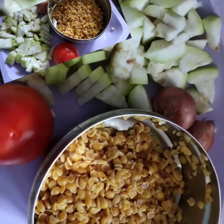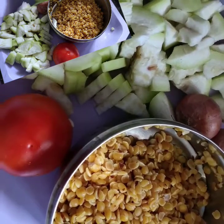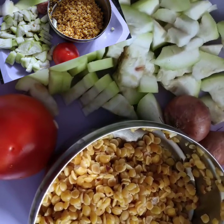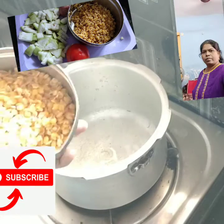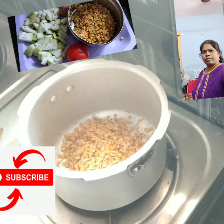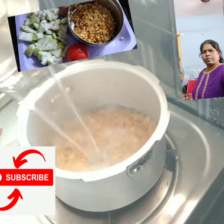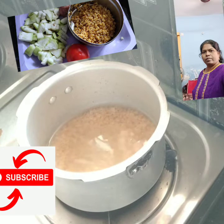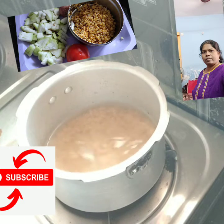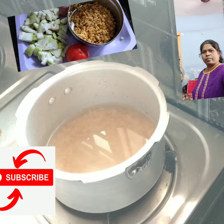Hi friends, welcome to my channel. I am going to wash a cup and prepare some water.